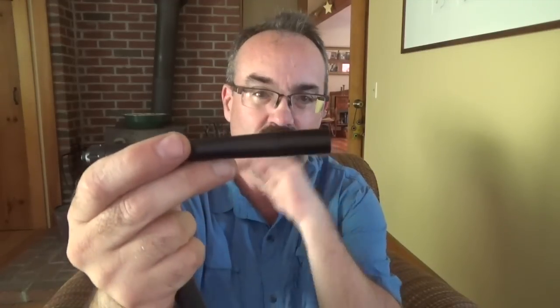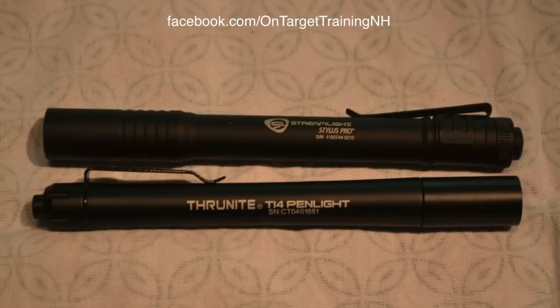The Thrunite is a little bit narrower, so there's that difference, although both have about the same length. The Streamlight is certainly known throughout the industry as a super high quality light — a lot of people like them — and this is a similar price point to the Thrunite.